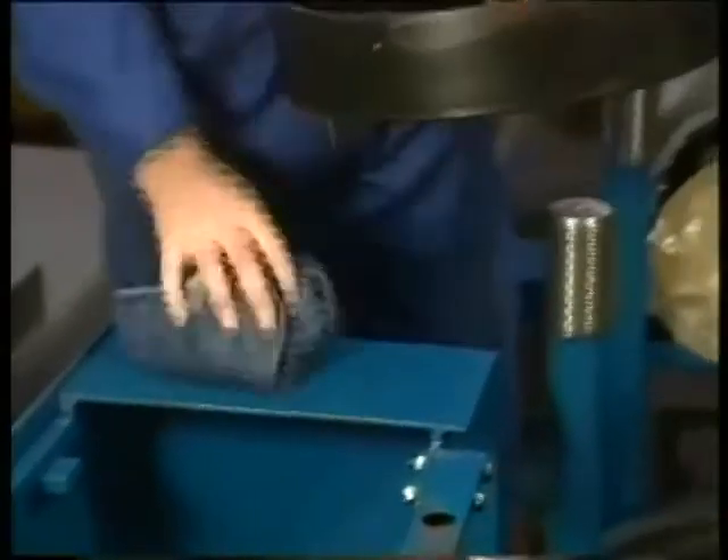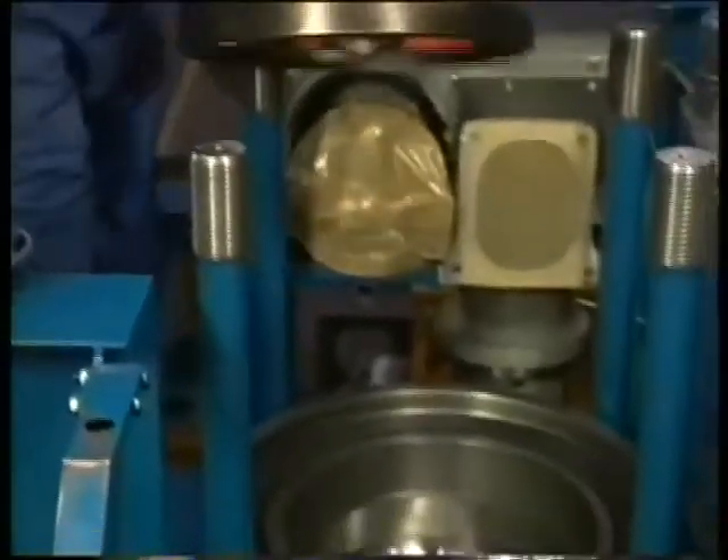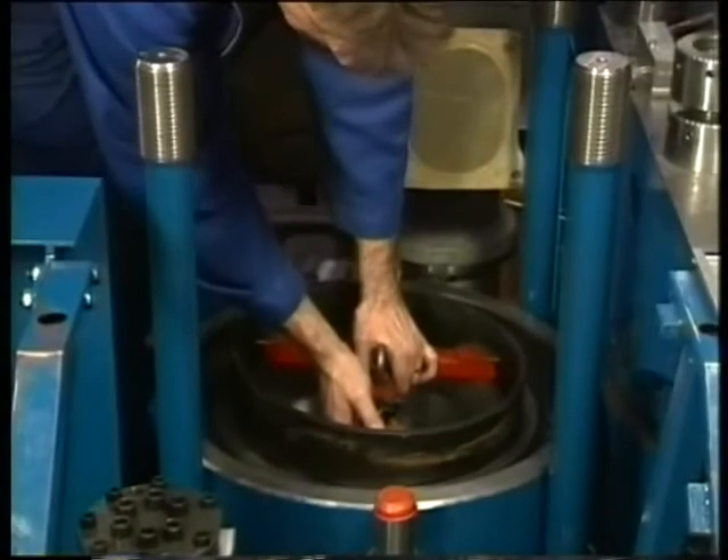Remove the carbon deposits on the inside and outside of the anti-polishing ring and place the ring in the liner using the tripod.